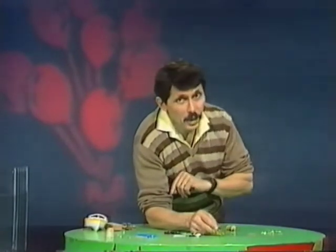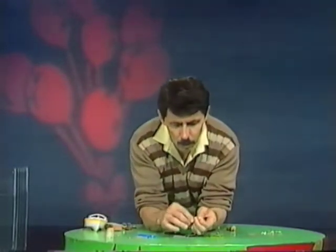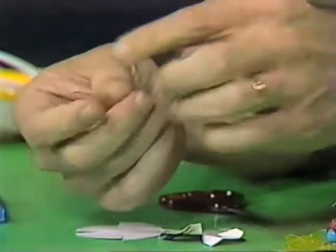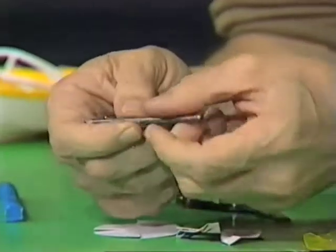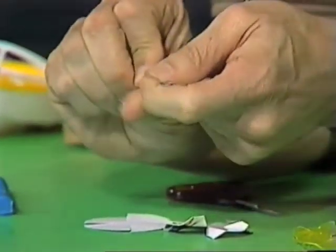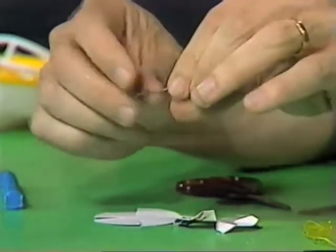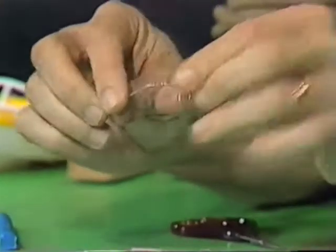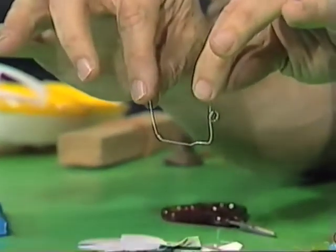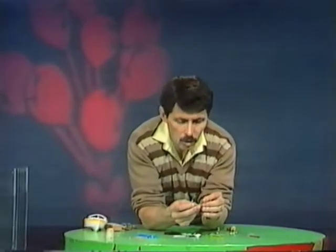We need to make a bracket to hold the propeller, and that's where the hair clip comes in. First, you straighten out the hair clip to make it long and straight, then bend one of the legs around a nail about halfway down the leg — bend it into a tight little circle and straighten it out. The beads are going to sit against that little circle. Then make it into a U shape. You need to do a little bit more bending and twisting until it looks like this.